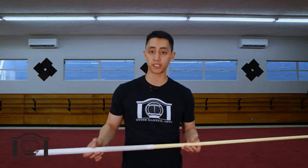Hey guys, this is Nick from Enter Martial Arts. In this video we're going to go over staff basic movements and combinations.